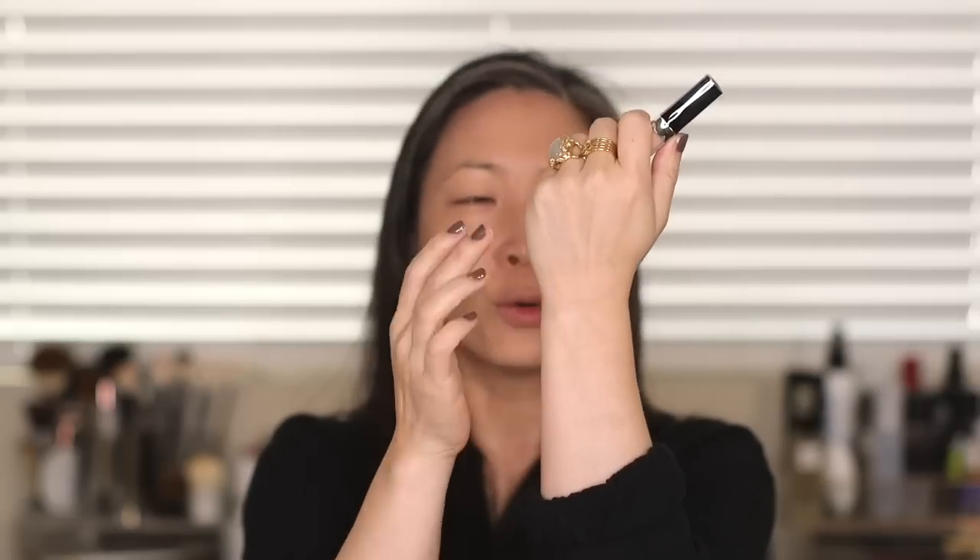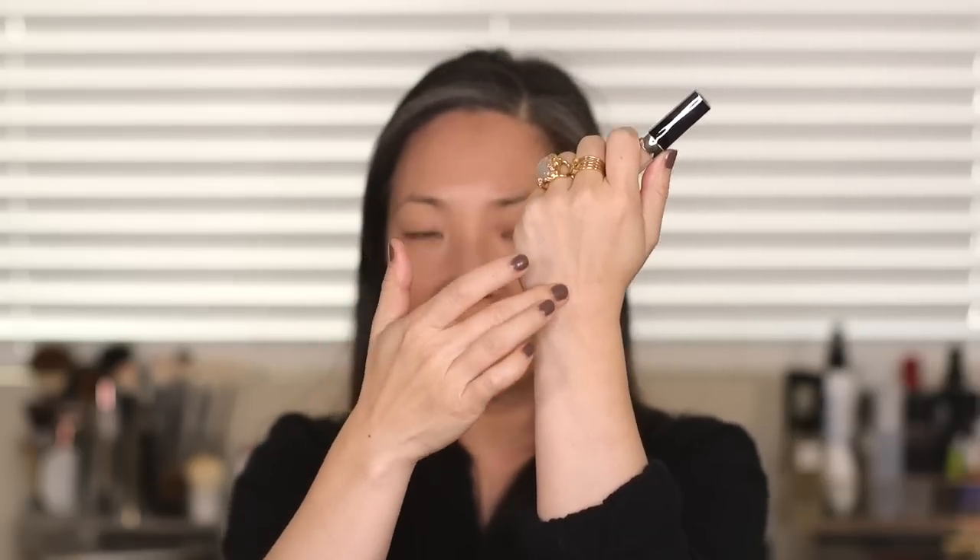The texture of this is much creamier than the YSL All Hours Concealer — that one I found to be pretty thin. But it's definitely creamier and like a more fluid consistency than the Guerlain or the Bobbi Brown that I tested. So this seems to be a nice middle-of-the-road concealer consistency on the creamier side. I'm going to go ahead and apply it to my right eye and just use my finger to blend it in and we'll see how that goes.